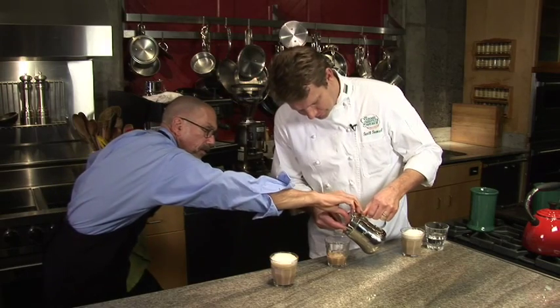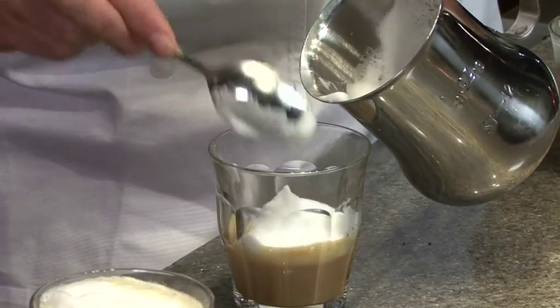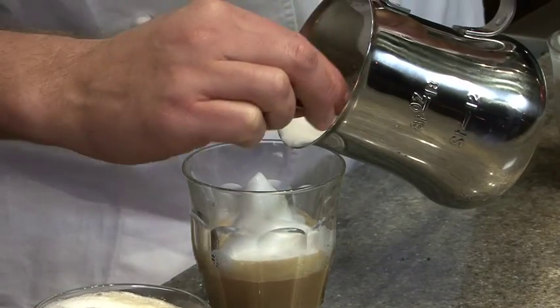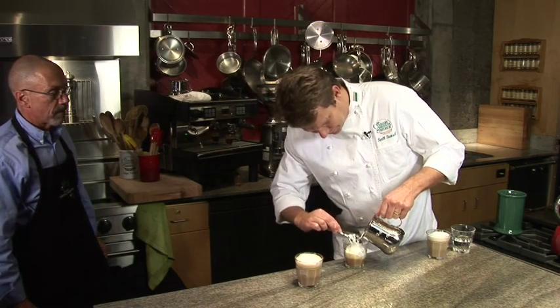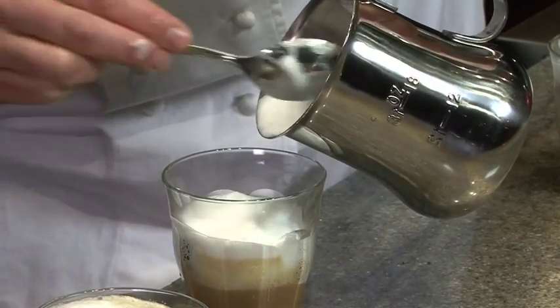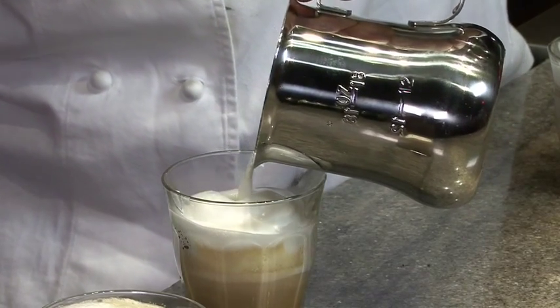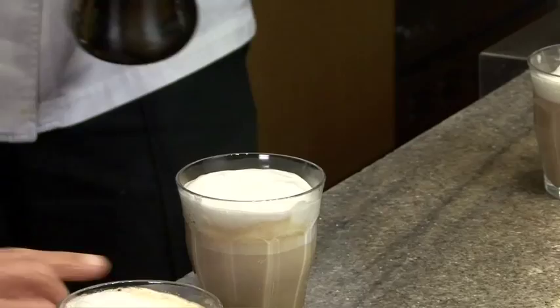Pull that thermometer out. You can just take the foam and finish it off — instead of scooping it, just back the foam right out of the pitcher. Take as much foam as you can get; there's tons of beautiful foam. Then free pour right to the top — let it rip. That's beautiful.